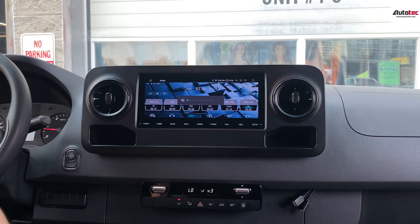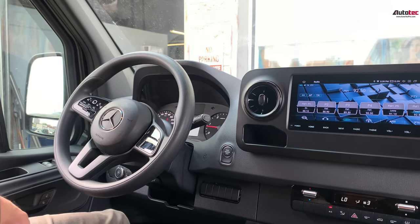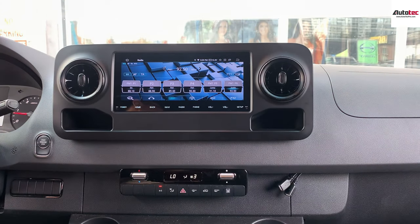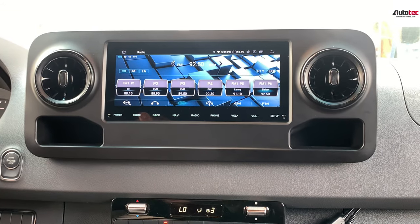This particular car does not come with steering wheel controls. If your car does have steering wheel controls, you will be able to use the steering wheel volume button to control the volume on the system. However, since this system does not have steering wheel control, you will need to adjust the volume from the screen.